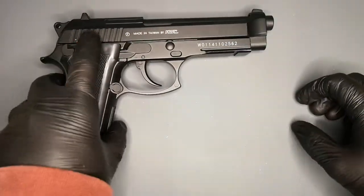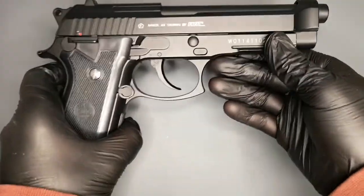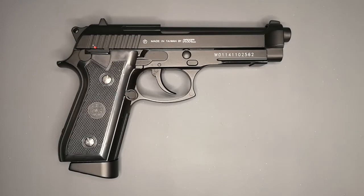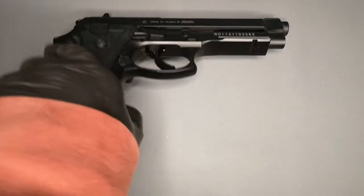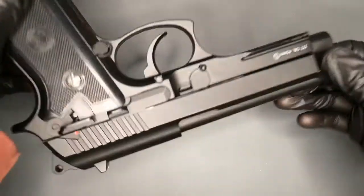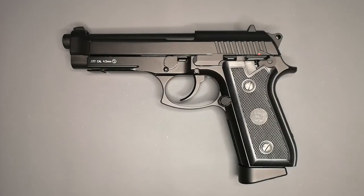I should show you the other side as well. You've got the safety there so it's ambidextrous, a serial number there, and your KWC markings. I do like the fact that there's very little writing on this gun. It doesn't bother me massively when there's all sorts of warnings and things, but I do prefer it when it's a bit more clean-looking. I think this costs about £120 UK — you might be able to get it cheaper now, it's not a new release, it's been around for a long time. It does feel really nice and I'm really pleased with this pistol.